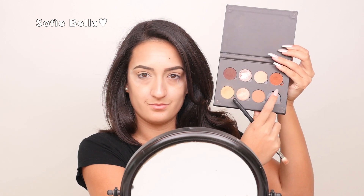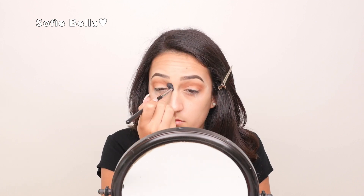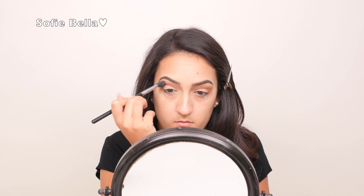Now going back into Sienna, I'm just going to define the outer crease even more and I'm going to go in with a couple different brushes just to really make sure that it's blended out and really diffused into the crease. I'm using the MAC 217 and the Morphe M330 brush to really buff that color out.